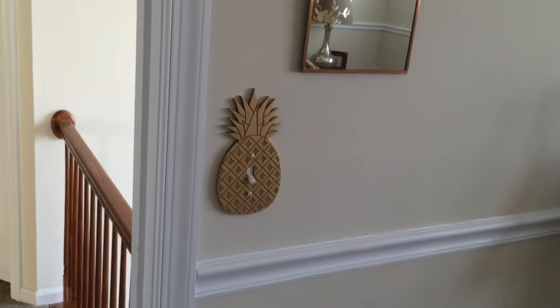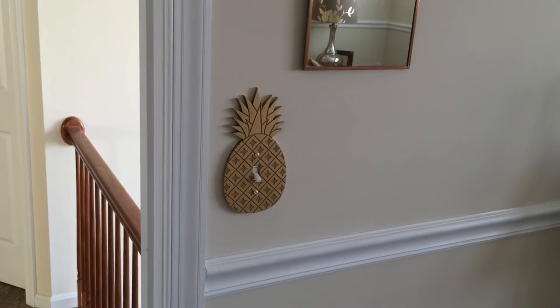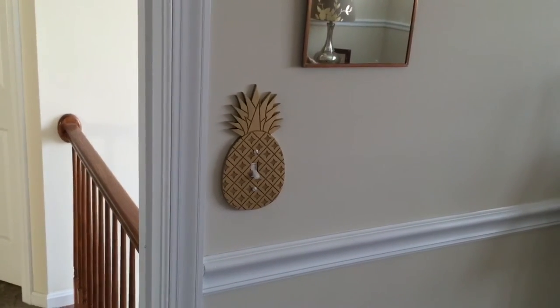So anywho, just wanted to give you guys a quick look at how the plates look on the wall. Take care, bye.